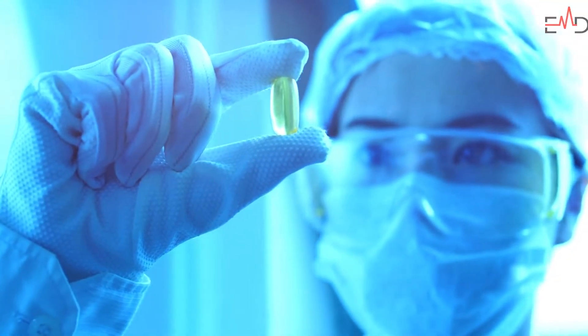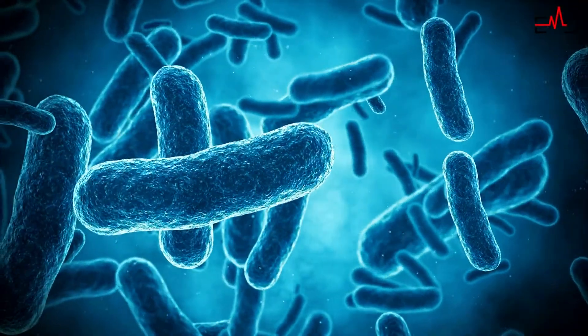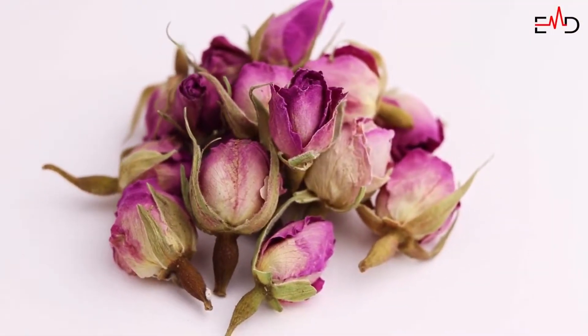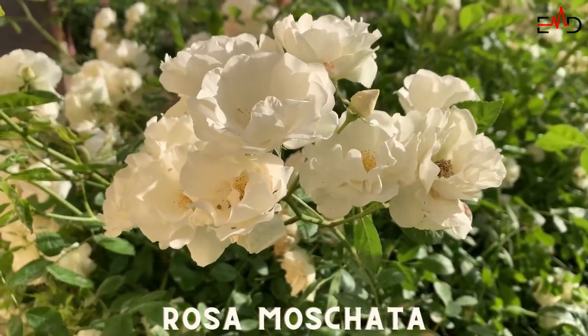According to several studies, damask roses are potent with antimicrobial and anti-aging compounds that are effective against bacteria that can resist pharmaceutical antibiotics. Damask rose, sometimes known as Bulgarian rose or Turkish rose, is derived from Rosa Gallica and Rosa Moscata.